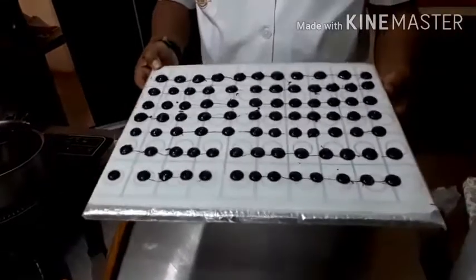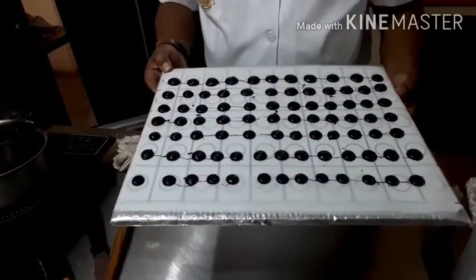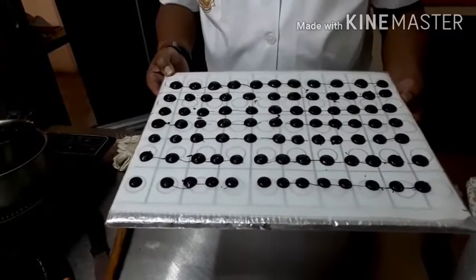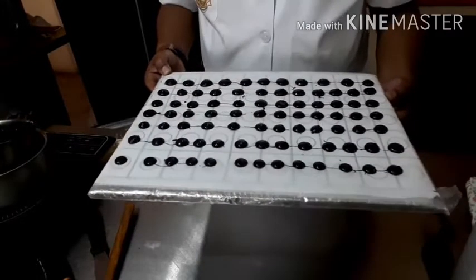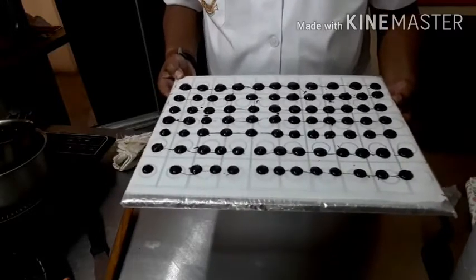Now you see viewers, this is how I pipe small tiny chocolate buttons. I am going to put them in the fridge for 10 minutes — not more than that, 10 or 15 minutes.